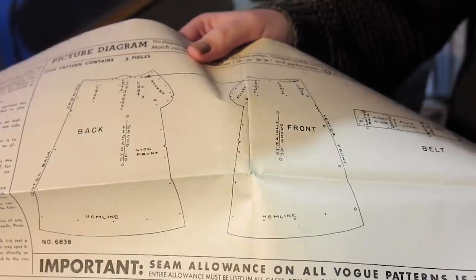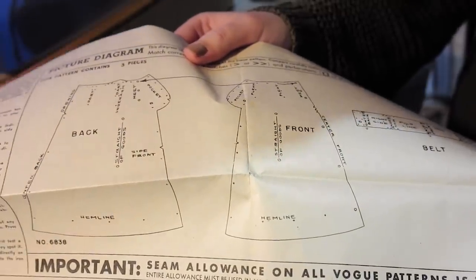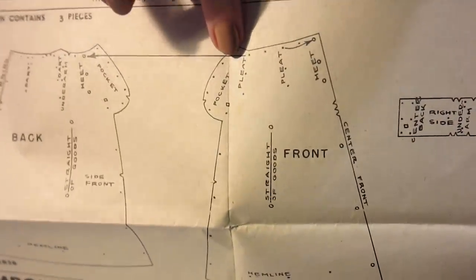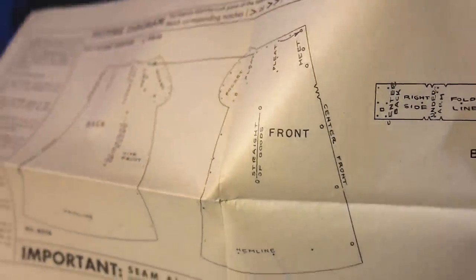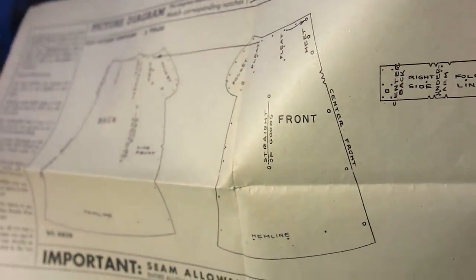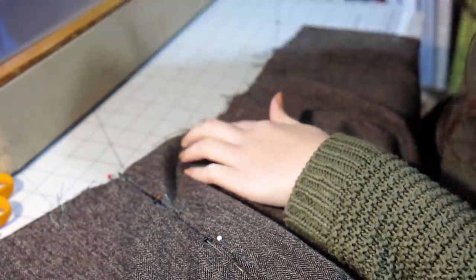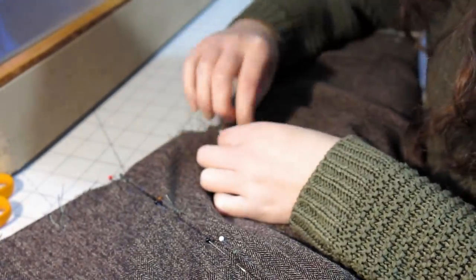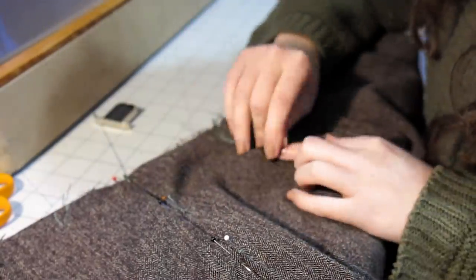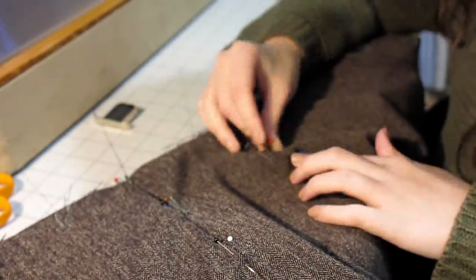Vogue's got me — they drew little arrows on the pleat marks on the diagram to show where it goes and I just didn't look closely enough. Once I had the pleats figured out, I basted them into place.